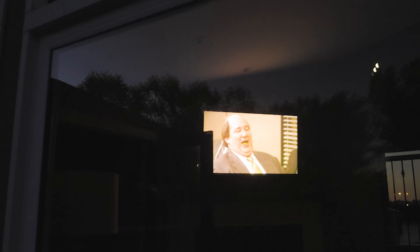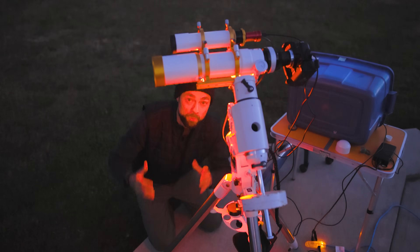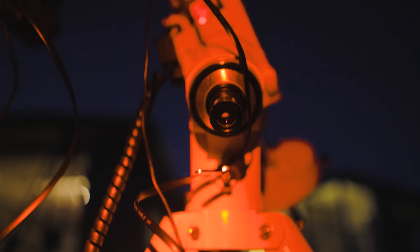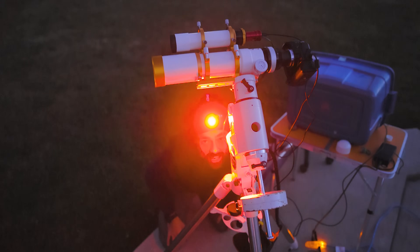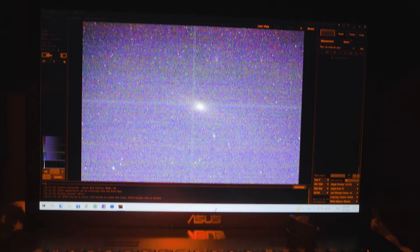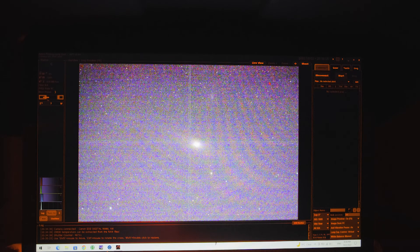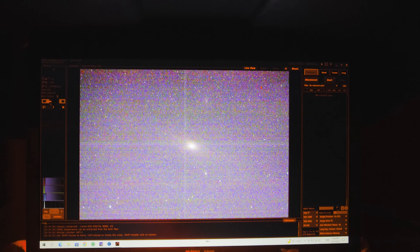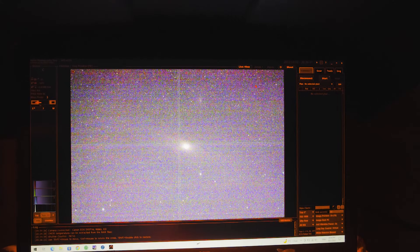Another big change in the last 10 years is electronically assisted polar alignment. Most people use tools like the Pole Master or the polar align feature on the ASI Air. Me, I never minded getting down on my knees and looking through that manual polar scope and doing it the old-fashioned way — it only takes about five minutes. Here's a test exposure on the Andromeda Galaxy. As you can see, I've got it pretty well centered in the field of view. I think I'm just going to leave it rather than going back and forth trying to center it perfectly.